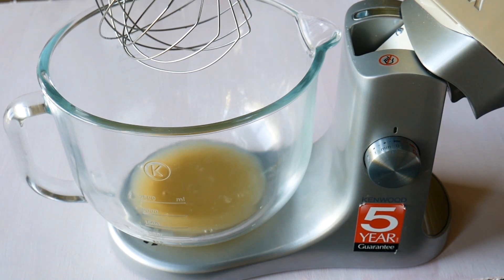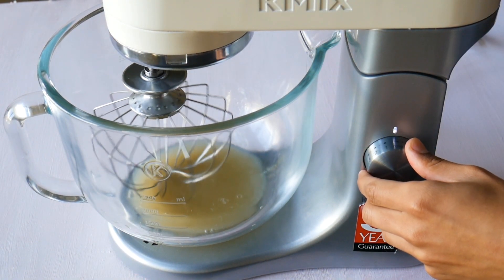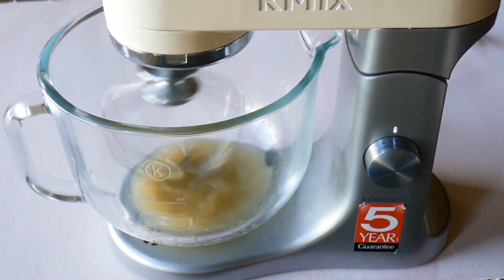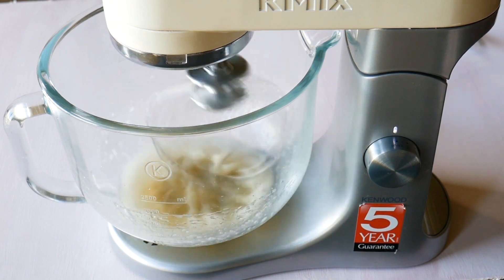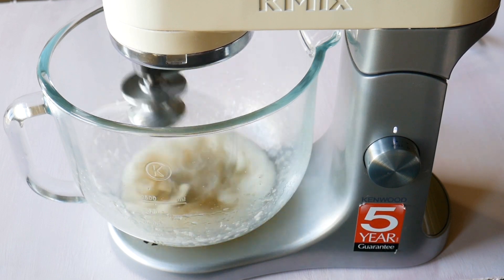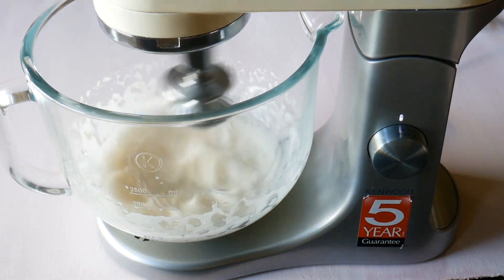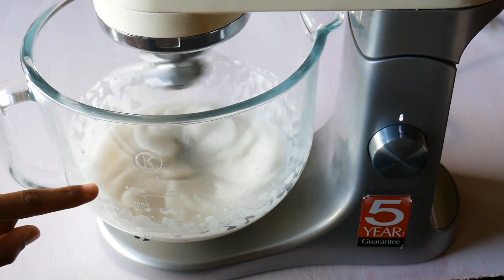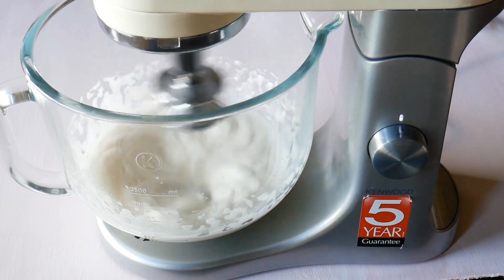I'm gonna put my chickpea water into my stand mixer with a whisk attachment and whisk it up until I get soft peaks. You're using this aquafaba like you would for a normal egg white. Apparently the chickpea water has a similar protein build-up as egg whites, so you end up with a similar product. This takes a little bit longer to get to soft peaks — about double the time. You want it so it's starting to make a ripply effect, and then you can start adding your icing sugar.